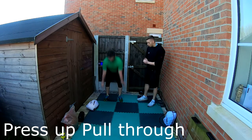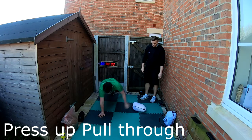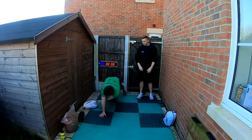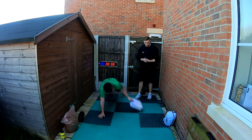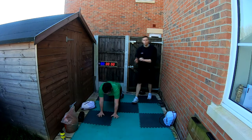Next is the press-up pull-through — this is where you'll need your slam ball or makeshift slam ball. You reach right across your body, pulling through to the other side. Try to keep those hips nice and stable, and keep that core strong. Don't forget you can add a bit of extra weight into those bags if you want — that is your press-up pull-through.